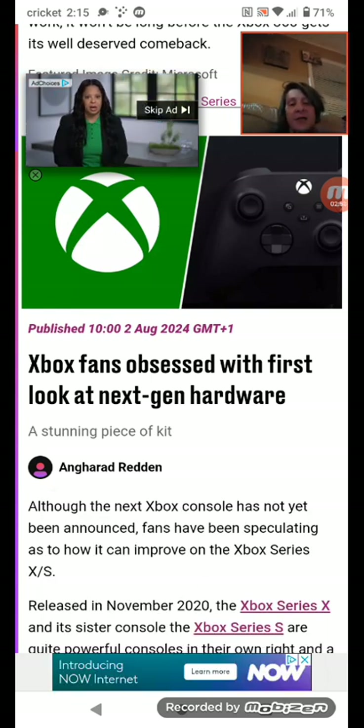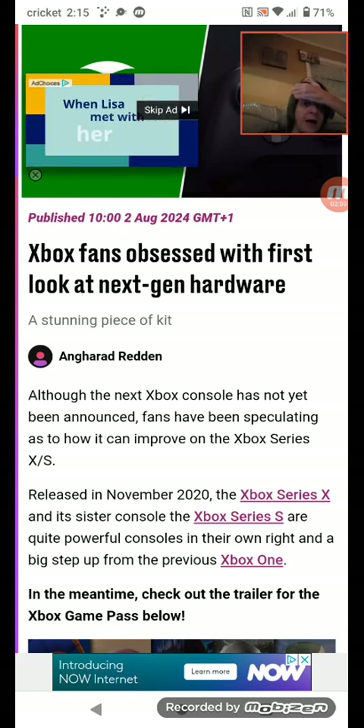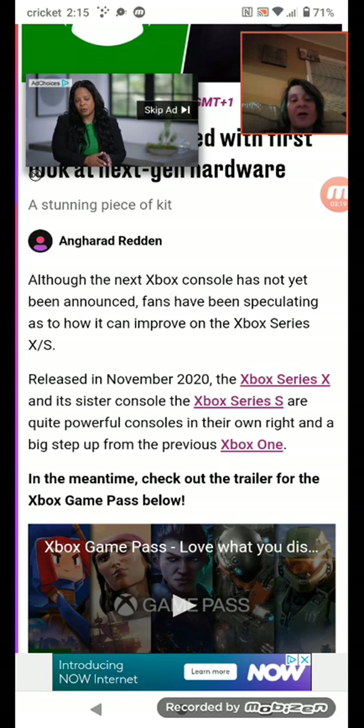Xbox fans are obsessed with the first look at next-gen hardware. Although the next Xbox console has not yet been announced, fans have been speculating as to how it can improve on the Xbox Series X/S. Released in November 2020, the Xbox Series X and its sister console the Xbox Series S are quite powerful consoles in their own right and a big step up from the previous Xbox One.